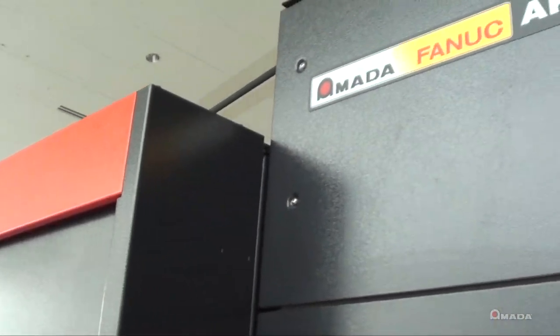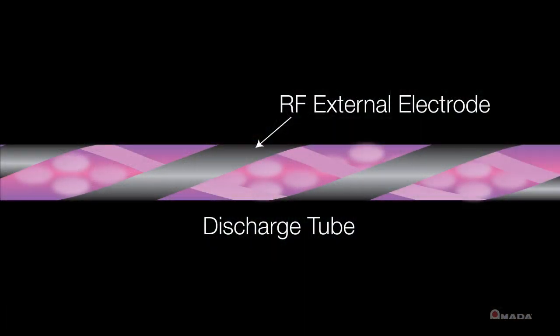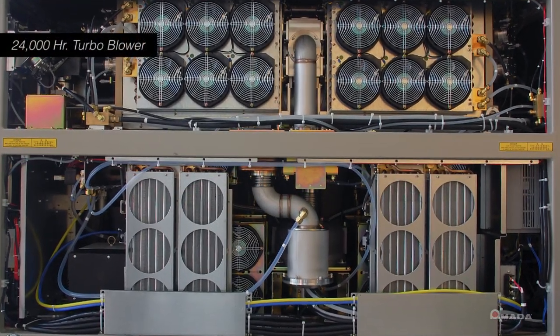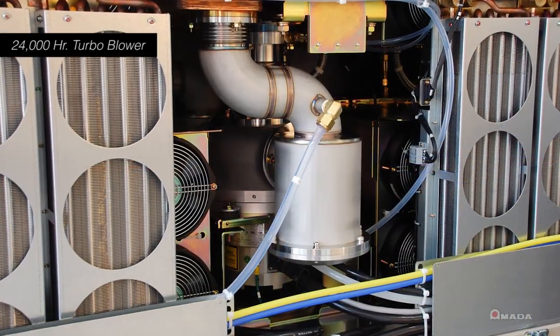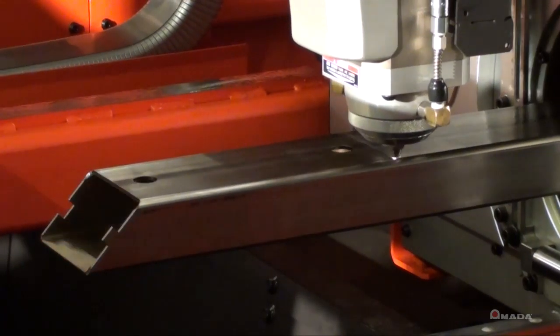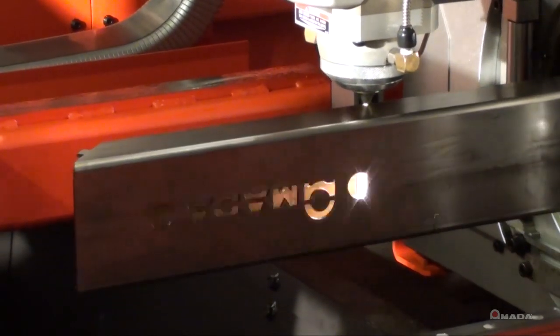As with all of our CO2 lasers, AMADA uses only FANUC resonators. The RF excited, fast axial flow design with a 24,000-hour turbo blower represents the most reliable resonator technology with the lowest cost of maintenance available. The inherent design of the FANUC resonator allows you to know exactly when every maintenance item will be due, how much it will cost, and how long it will take to complete, allowing you to more reliably predict future downtime for maintenance.